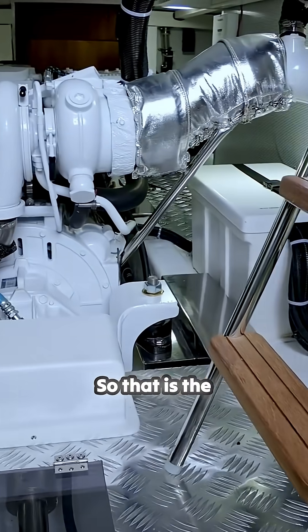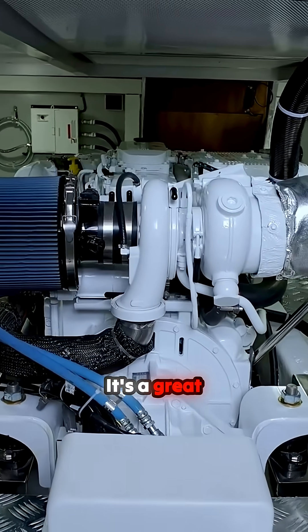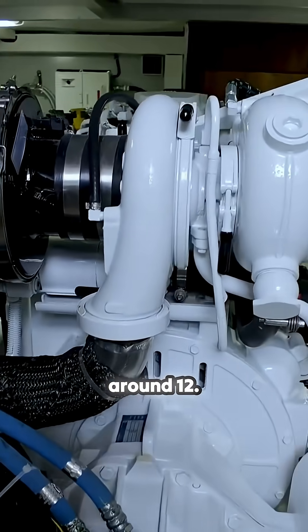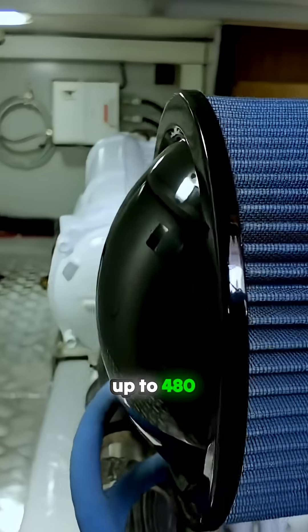That is the standard Cummins 355 6.7 liter engine. It's a great engine for this boat. It cruises 7 to 10 knots, top speed around 12. If you want more speed, we can put in more power, up to 480 horsepower.